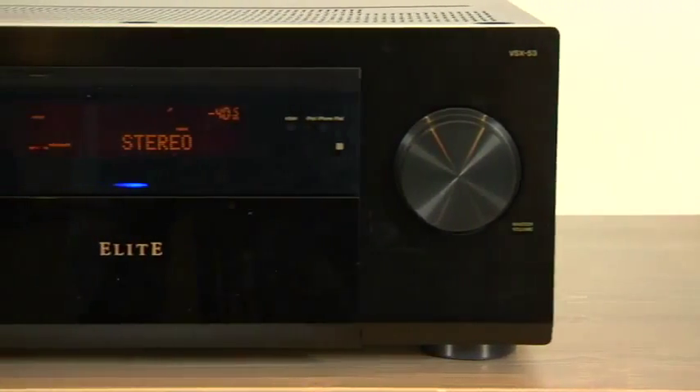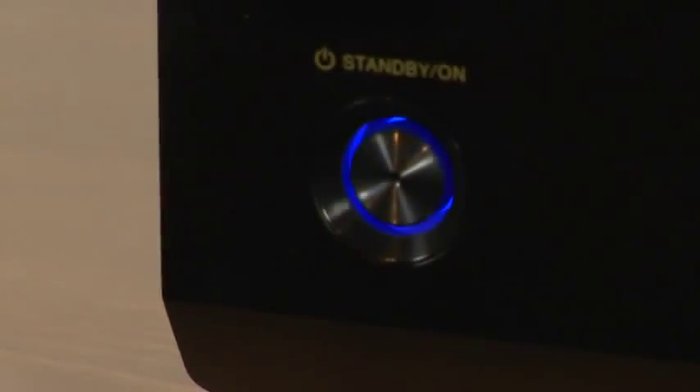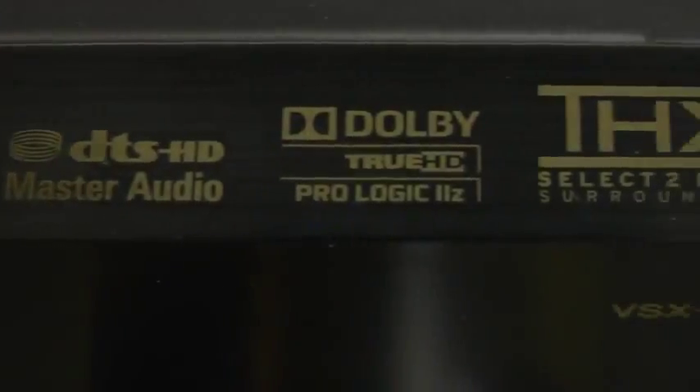The Elite VSX53 was created for unparalleled audio and video performance at a great value. It is a more robust chassis design which houses a larger and more powerful amplifier designed to deliver the ultimate in power and flexibility to the demanding home theater enthusiast.